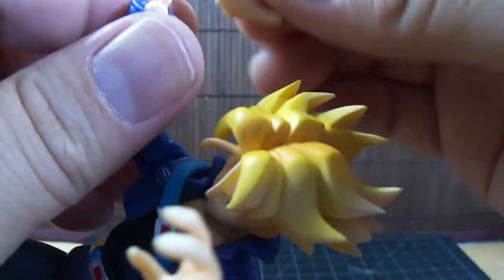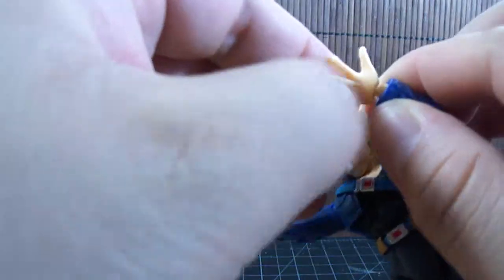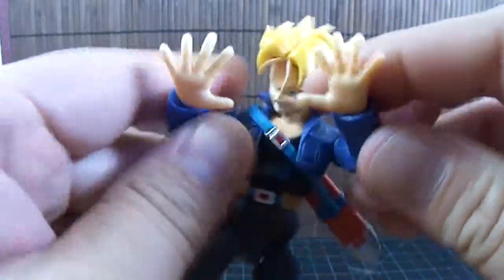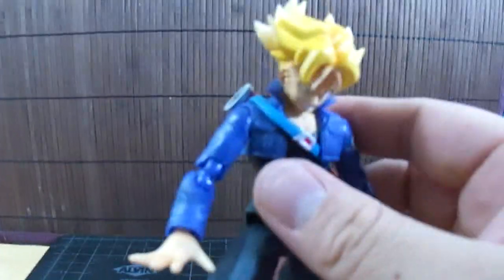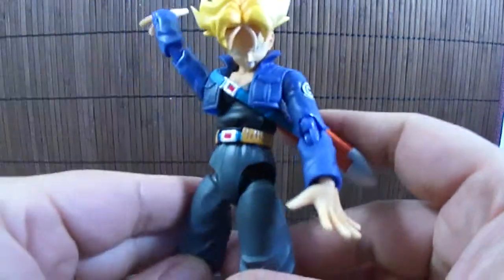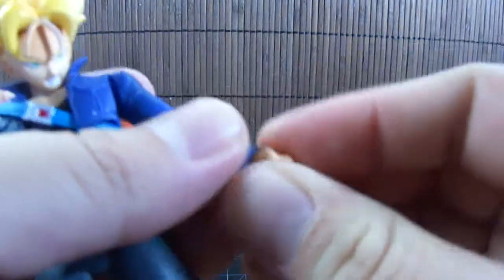I tried to get those two hands into position, but it doesn't really work. That's fine. I can do the pose from when Frieza shot a fireball and Trunks was holding it up with one hand — I can get that one. There you go.